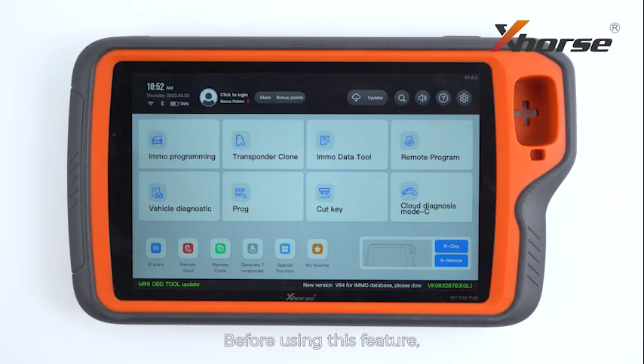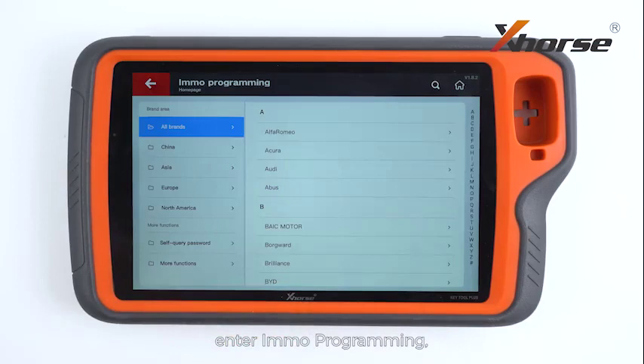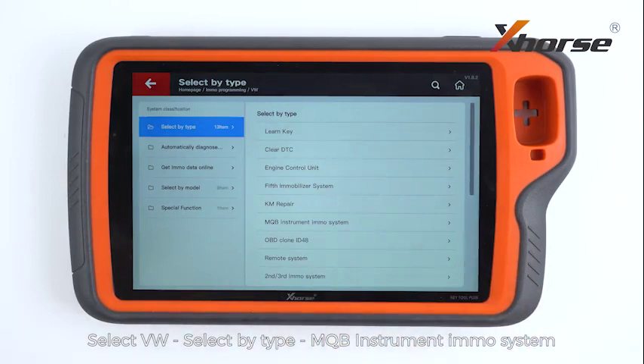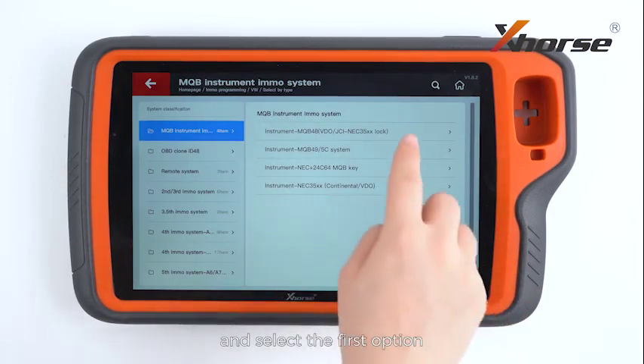Before using this feature, make sure the Emo database on your Key2 Plus has been upgraded to the latest version. On the main screen of Key2 Plus, enter Emo programming. Select Volkswagen, select by type, MQB instrument Emo system, and select the first option.